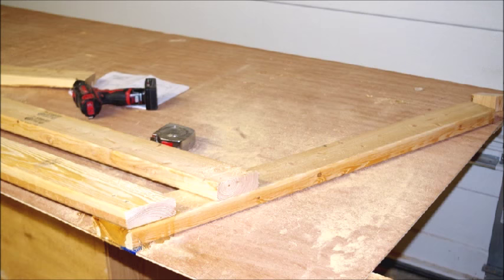You start by building this dory by building the frames. These are just straight construction grade lumber you can buy at any lumber yard.